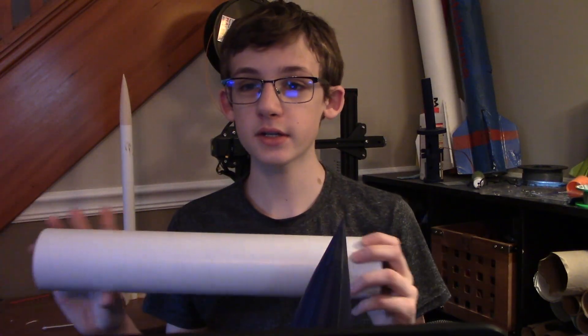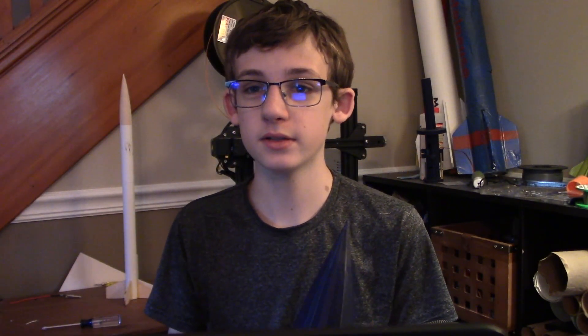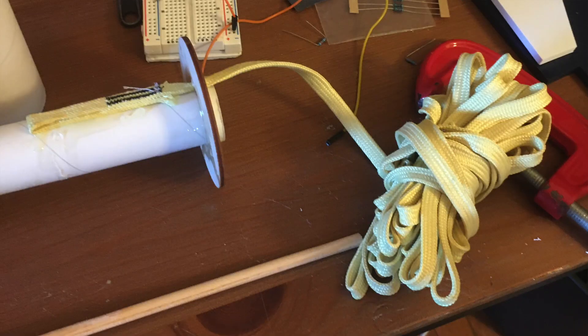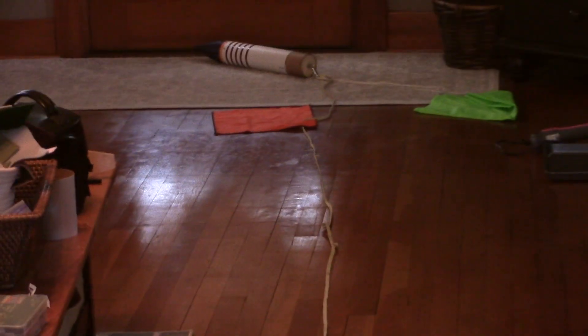Moving on to the construction of this rocket, I used two 3-inch cardboard body tubes. For the motor mount, I used a 29-millimeter mount with a 3D-printed retainer with a whopping 30 feet of Kevlar shock cord attached to it, to the nose cone and the parachute.